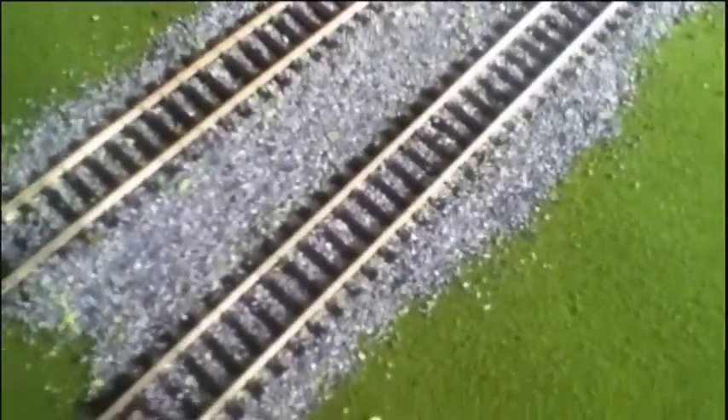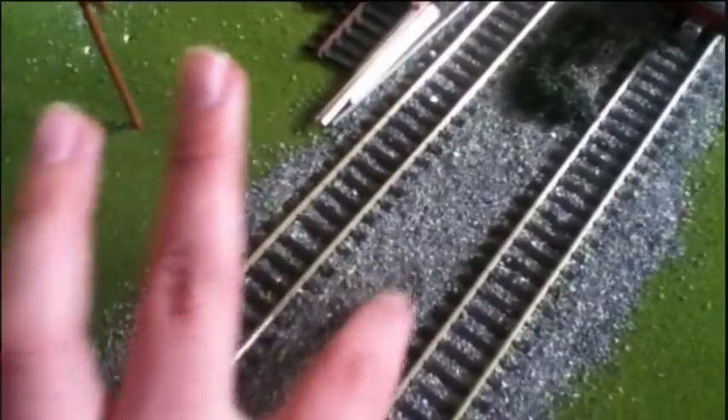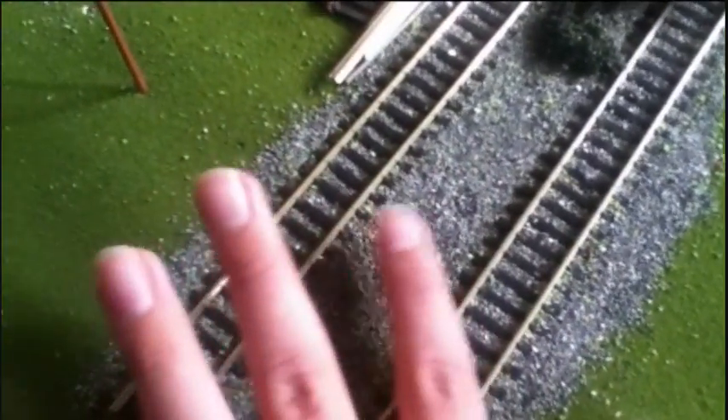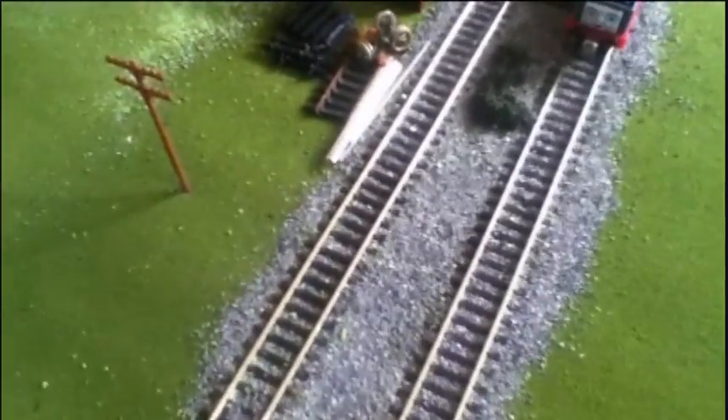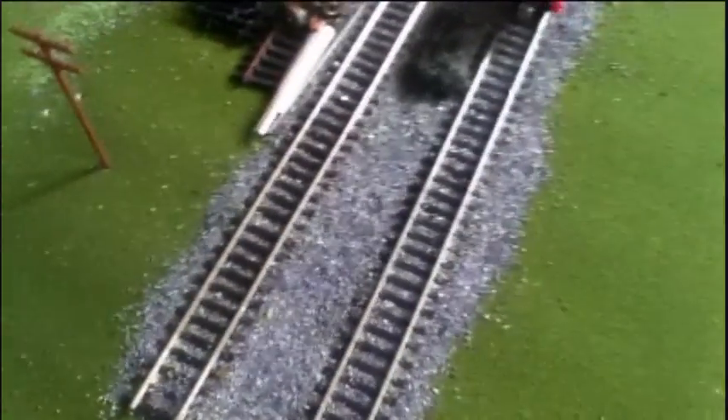I also added a little extra detail, like broken sleepers, rusty pieces of track, and old sets of wheels, along with trees and bushes. Just to note, the gravel here isn't glued down. The track is nailed down, but the gravel is all just sitting there — if I rub a bit of it away, you'll see the grass underneath. I'm not sure if I'll glue the ballast down, but only time will tell.